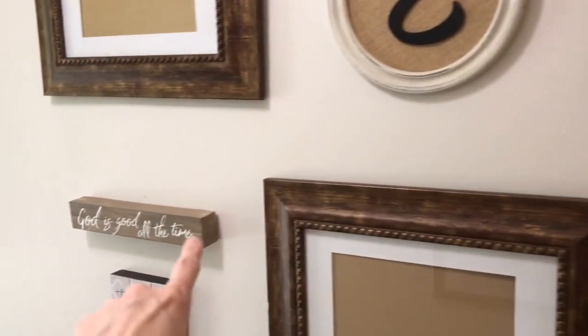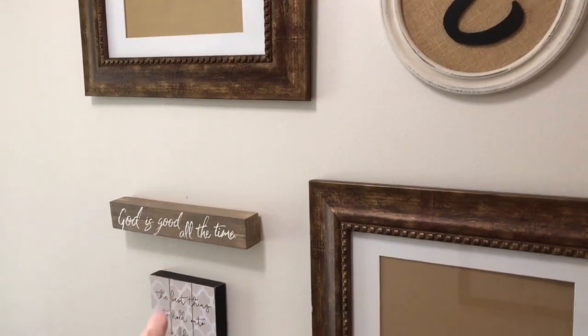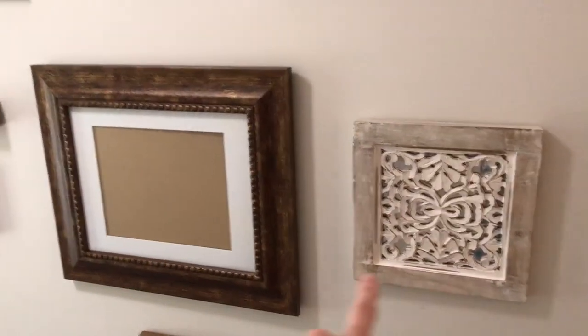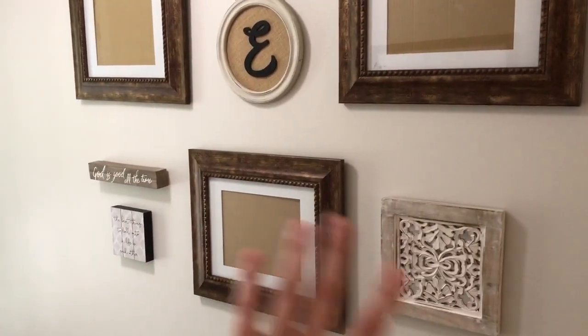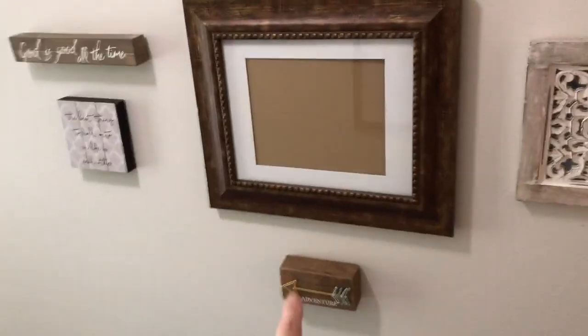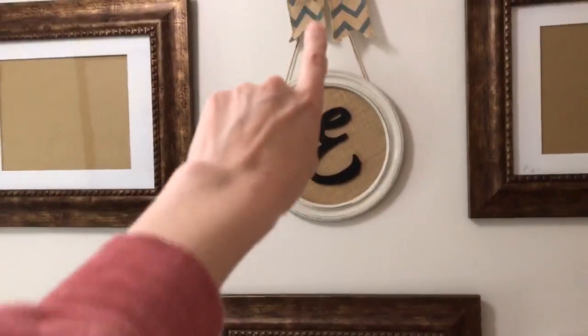I've lined the top of the first small sign up with the top of the larger one, and I've lined the bottom one up with the bottom of the larger one — so it looks semi-balanced. Then I hung a sign in the middle on the bottom so that lines up as well. That's how I balance out a gallery wall.